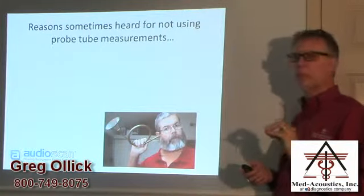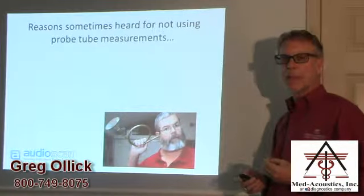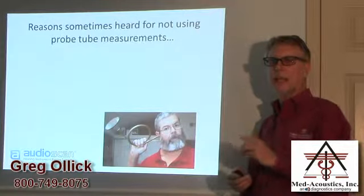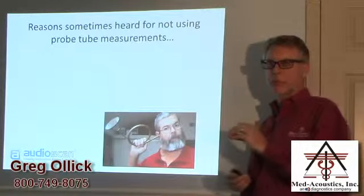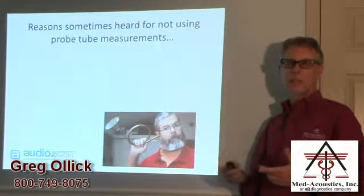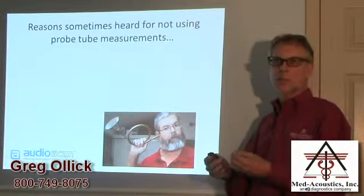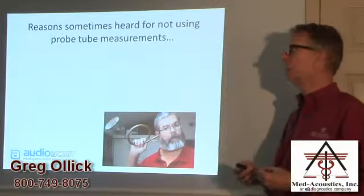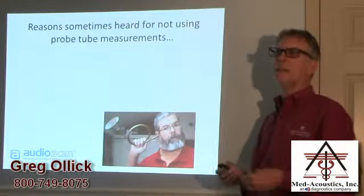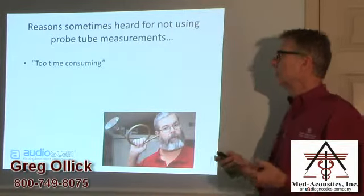I want to spend a couple of slides talking about the reasons to do real ear measurement. This is important as we start talking about this product because this should be the main function of the product. As probably everybody listening knows, not everybody who dispenses hearing aids uses real ear measurement. Some are true believers who feel it should be used on every patient — pediatric or adult — to get optimum performance and benefit. Others are non-believers who never use it and say they do just fine with the fitting software, and then there are others somewhere in between.